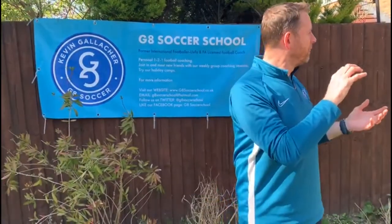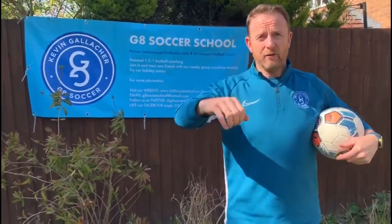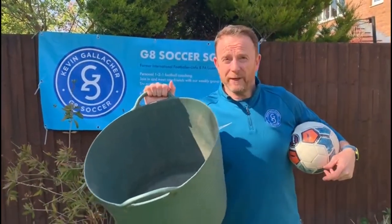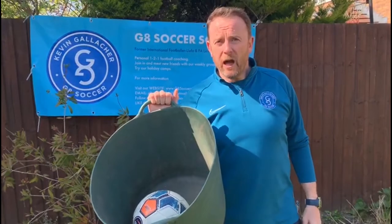This challenge is a simple challenge — you only need two things. Firstly, you need a ball. Secondly, you need your wife's — in my case — permission for a bucket. For you children, you might need to ask your parents. A ball and a bucket is all you need. So instead of me explaining it, let me go away and show you how it's done.